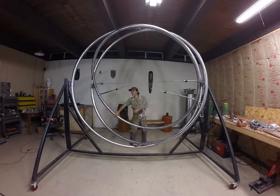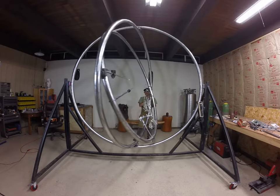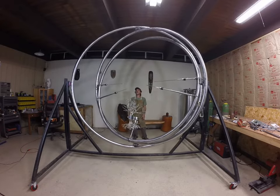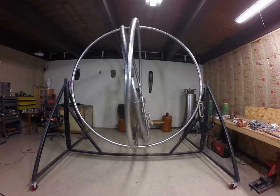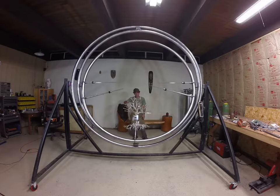This is the project. Thanks for tuning in — ciao.